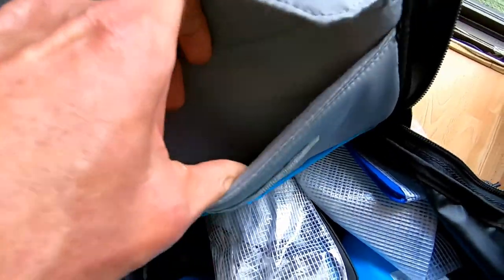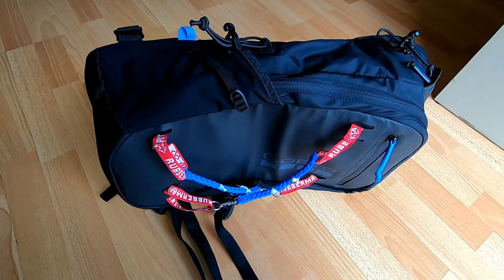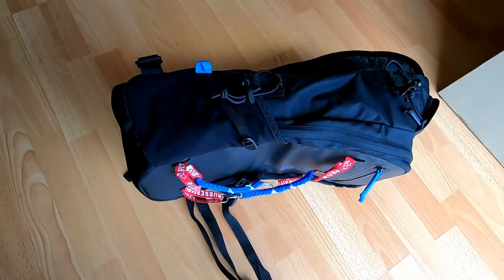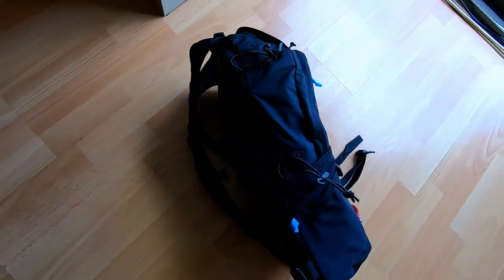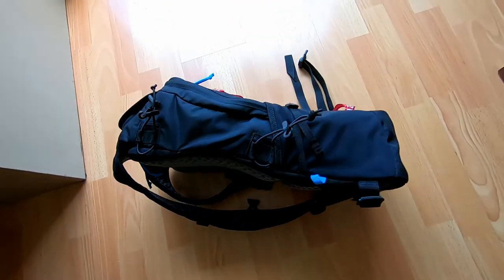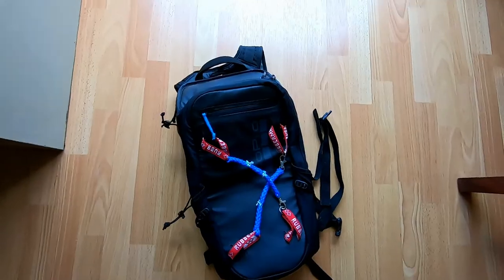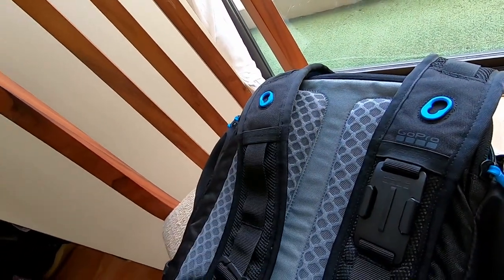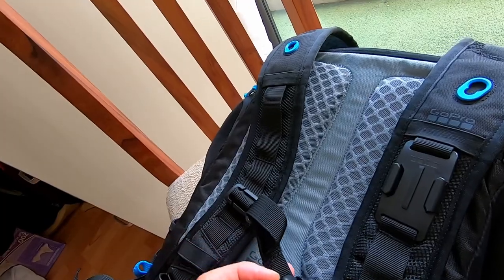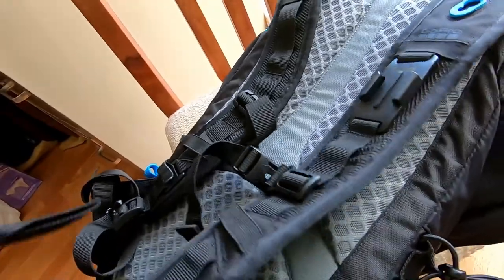I often wondered what I was going to use that vinyl pocket for. Well, you can put all your accessories or things you don't want to get messed up — for instance, you don't want to get a snack on your Karma drone. On the sides, you have all these little straps. I modified the backpack so I could carry the drone on the outside, which is partially why I did this video. The straps are really comfortable, the back is really comfortable, and it has a chest strap and a waist strap.